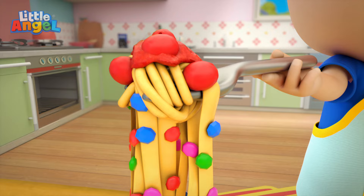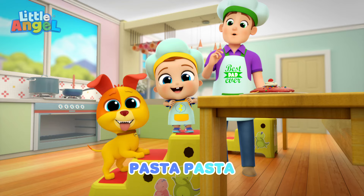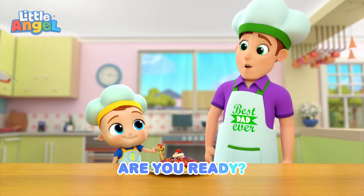Here we go. Pasta, pasta. Pasta, pasta. Yummy, yum. Pasta, pasta. Pasta, pasta. Yummy, yum. Pasta, pasta. Let's get busy. Here we go.